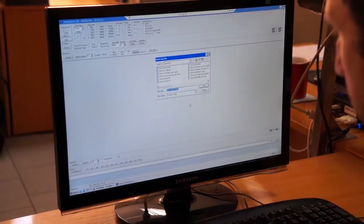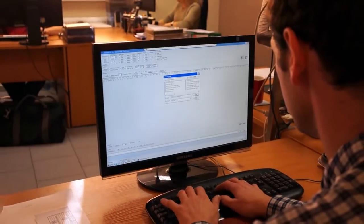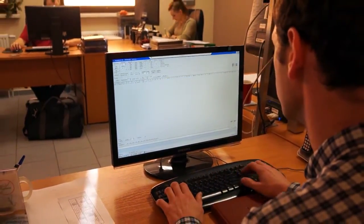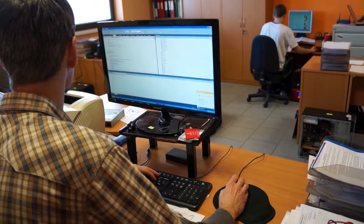Wszystkie urządzenia powstające w naszym zakładzie to w 100% polska myśl techniczna, wsparta najnowszymi światowymi technologiami. Nasze urządzenia projektujemy przy wsparciu oprogramowania CATIA, 3D VIA oraz Smart Team.